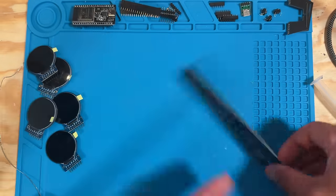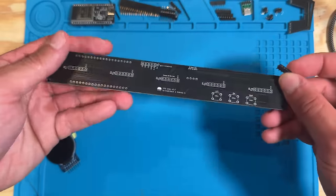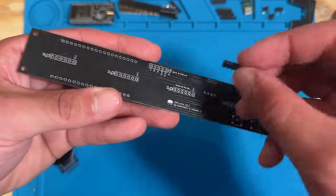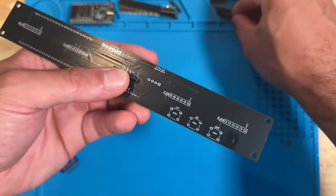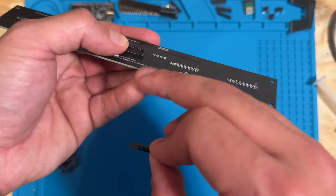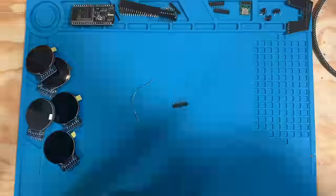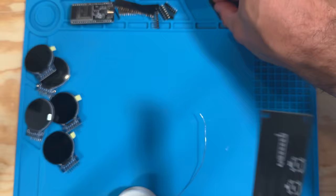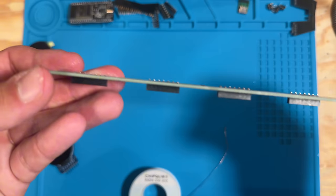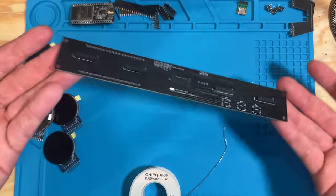Put the screens aside and grab the PCB. We're now going to take the female screen connectors and solder those to the top of the PCB — the side with the logo. Place them in the holes across the top and solder all five into their slots. Check all your solder joints and look for those nice little teepees.